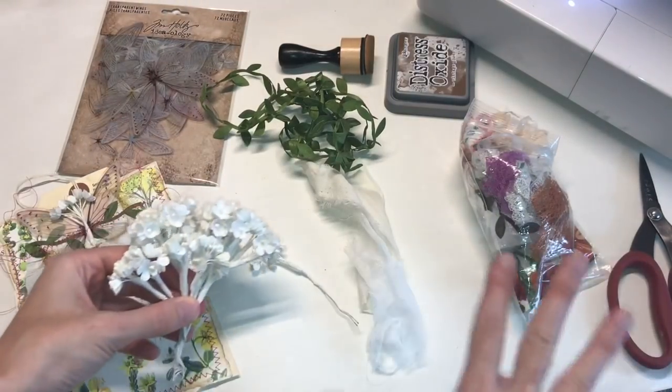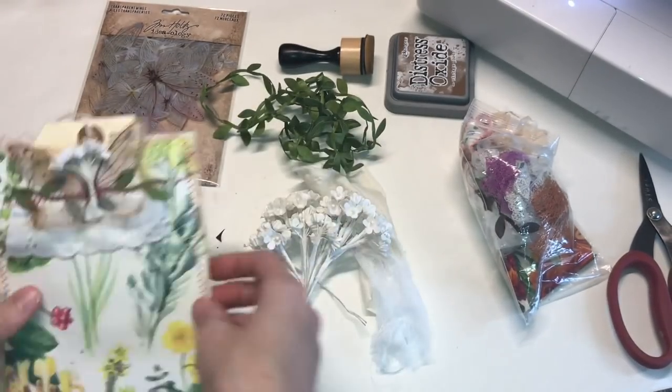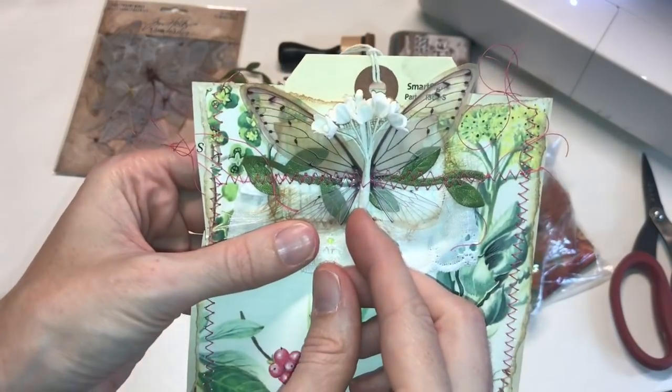We are also going to use another variety of items. These are the Tim Holtz flowers, and I really just liked how they looked in the middle of the wings. You don't have to use these.